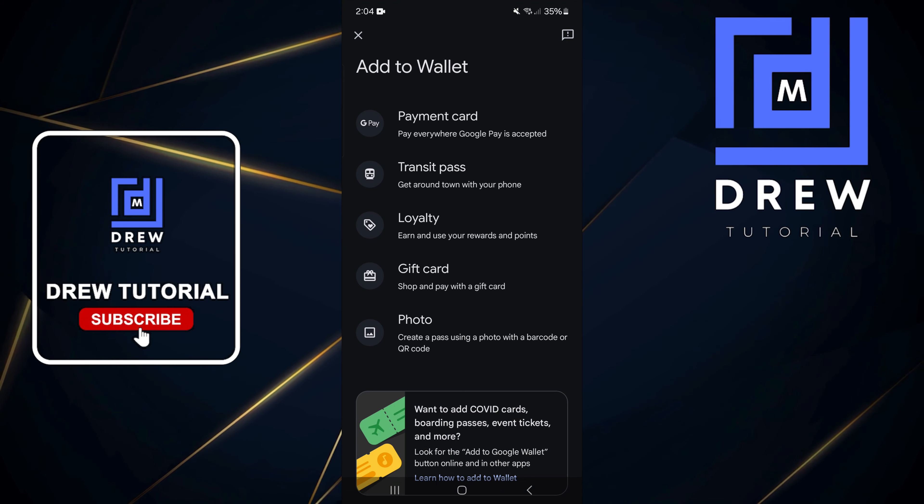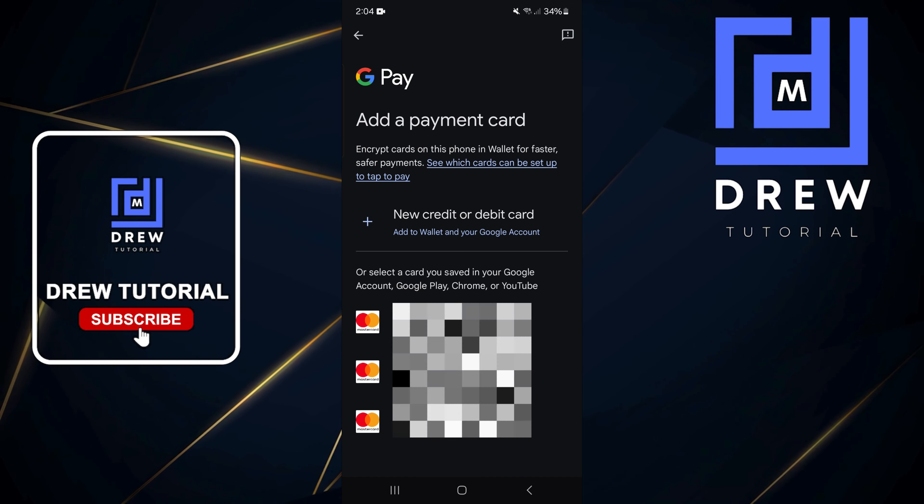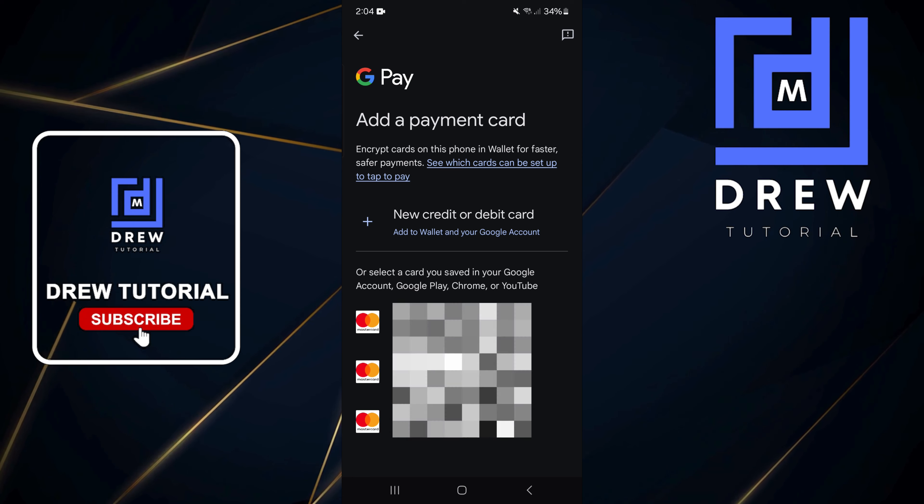If you want to add a card, just click on 'Payment Card.' I'll be blocking my cards here for privacy purposes, but you get the options right there at the top — it says 'New Card' or 'Debit Card.'